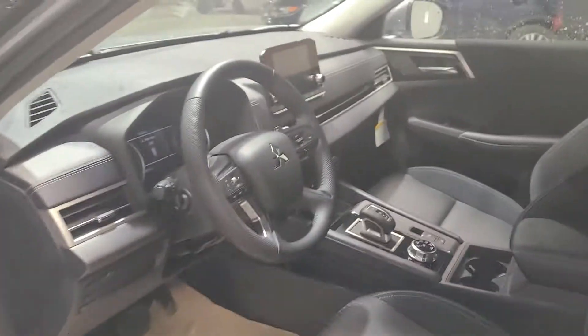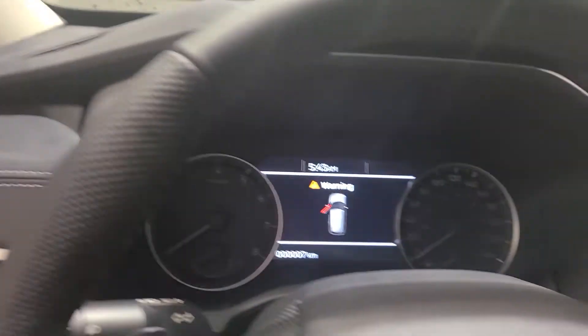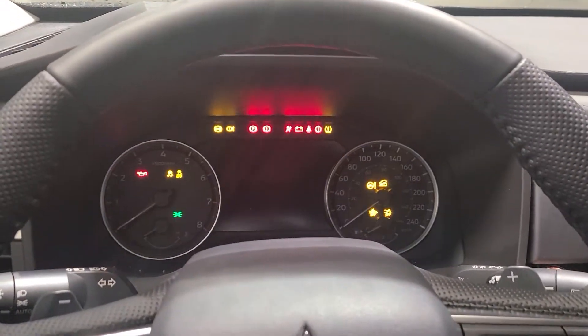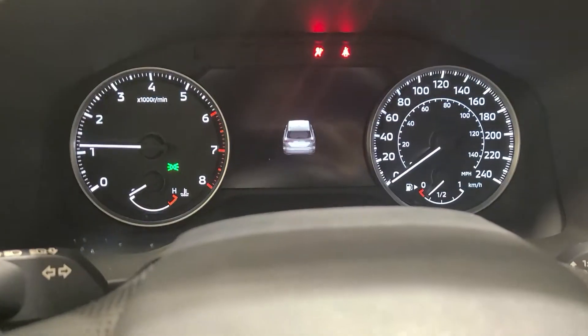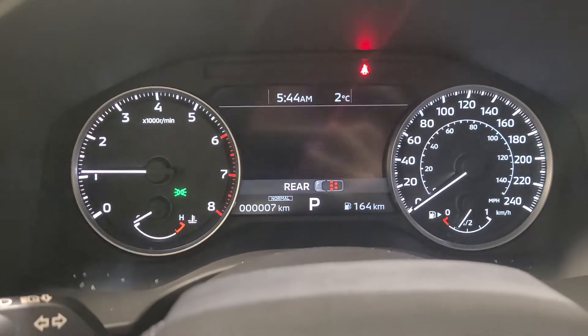Just taking a look — beautiful interior. What I really love about this Outlander is that even with the base model you are going to get a lot of amazing features, especially safety features — we did not miss out on those. You're going to have your little Outlander logo right here, and it will also tell you which safety features are on or off.